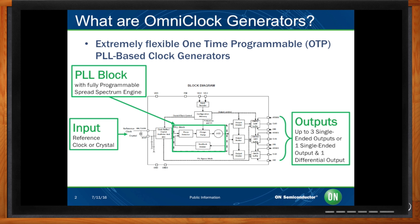PLL stands for Phase Lock Loop, which is a closed loop feedback control system. A PLL generates an output clock signal that is locked in phase and frequency to its input signal. So what does that buy me?